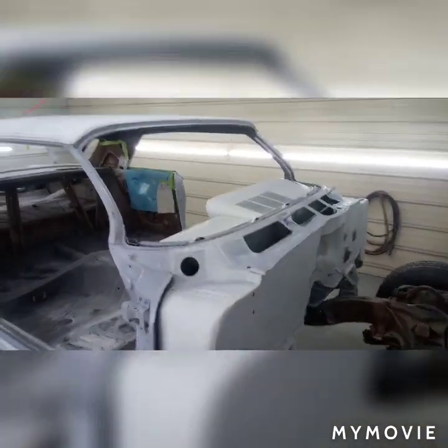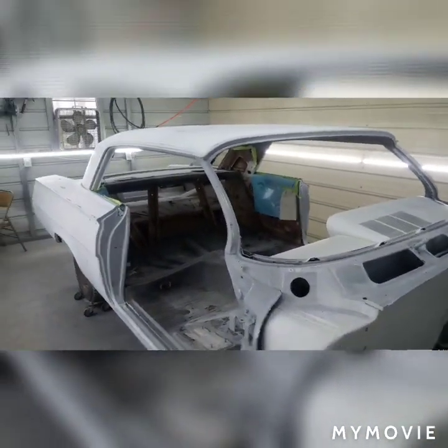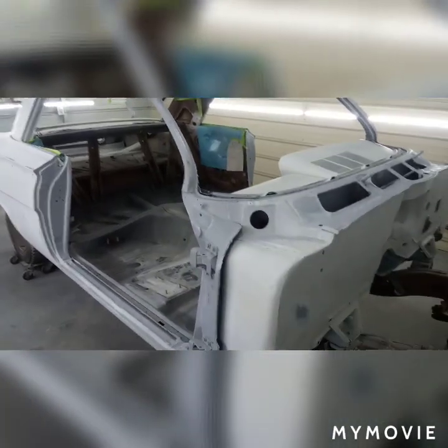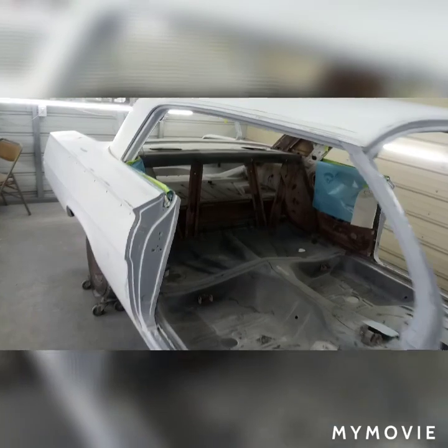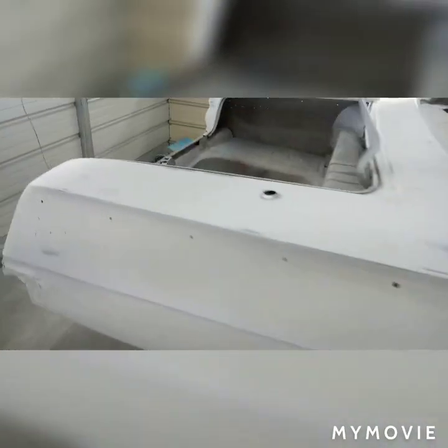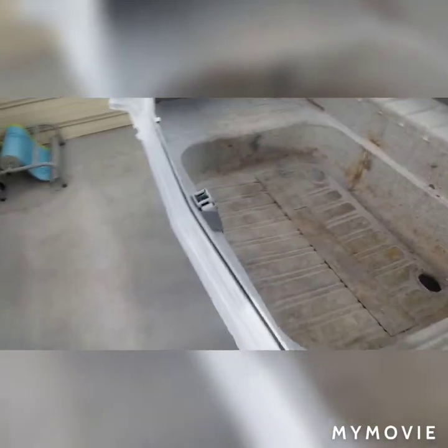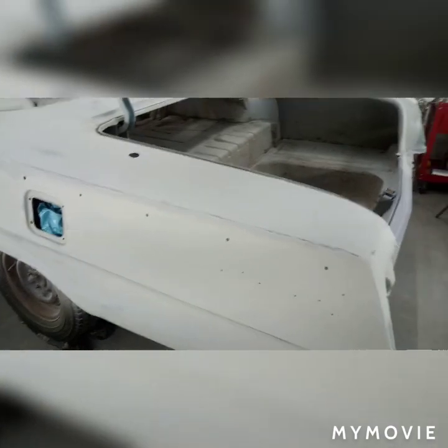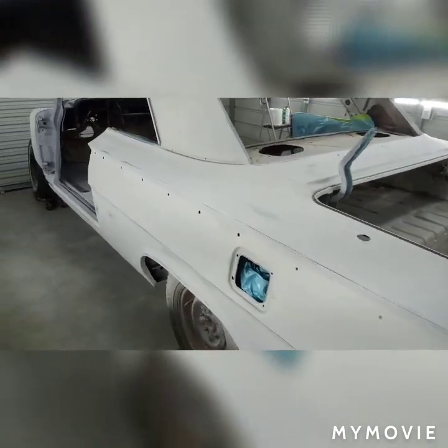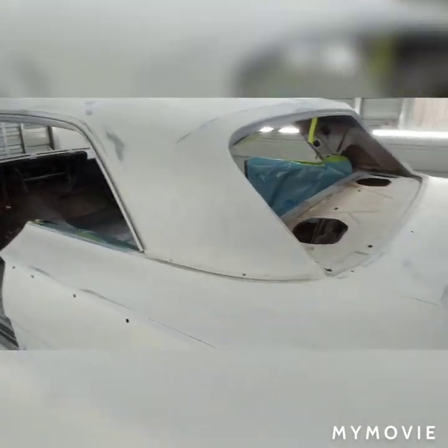Alright folks, today is Monday December 9th 2019 and I'm about to put this whole car in 2k primer. Hopefully it's the last time you're gonna see all this breakthrough and stuff. I just waxed and greased it, washed it yesterday with regular dish soap, let it sit overnight so it's good and dry, then blew it off because I left it outside, and then waxed and greased it.